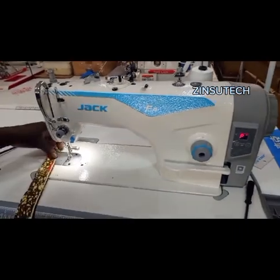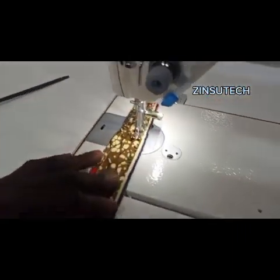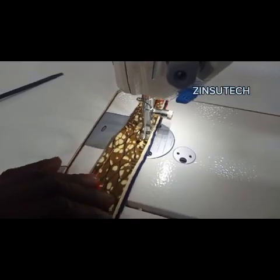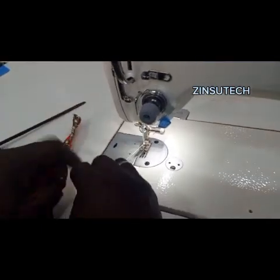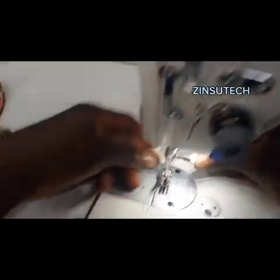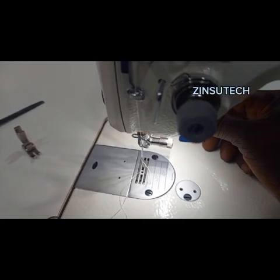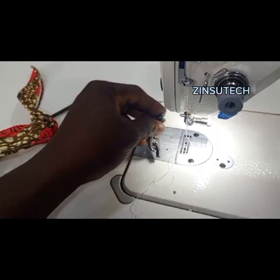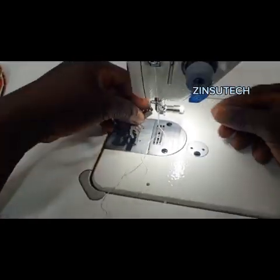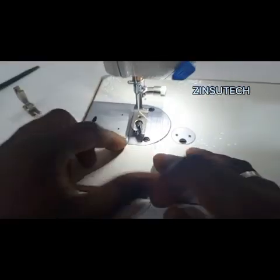We are using a Juki machine. If I want to replace another foot, I don't need to be looking for a screwdriver — I just press and I get in another presser foot. This is a narrow foot. I'll be showing a complete video on how to use the narrow foot. I just press the button behind, put another foot on it — simple.